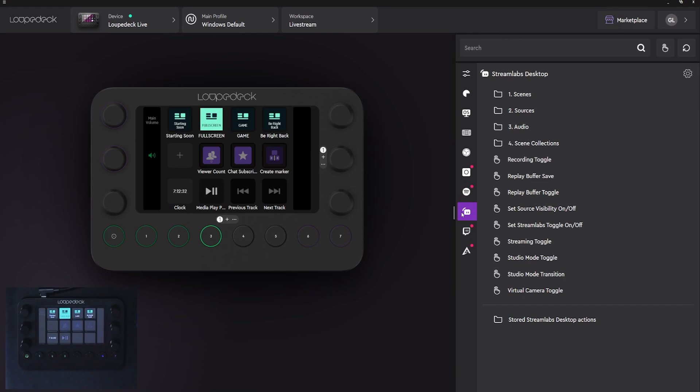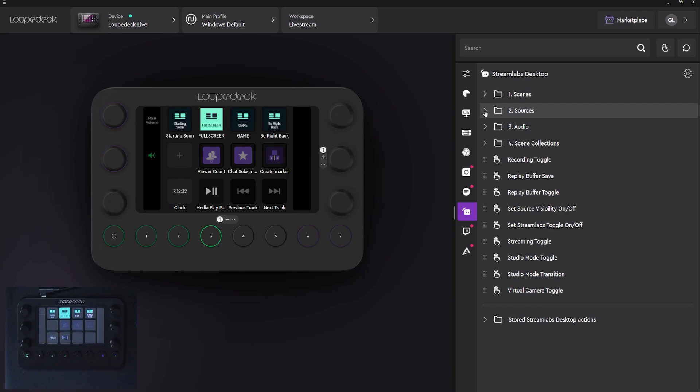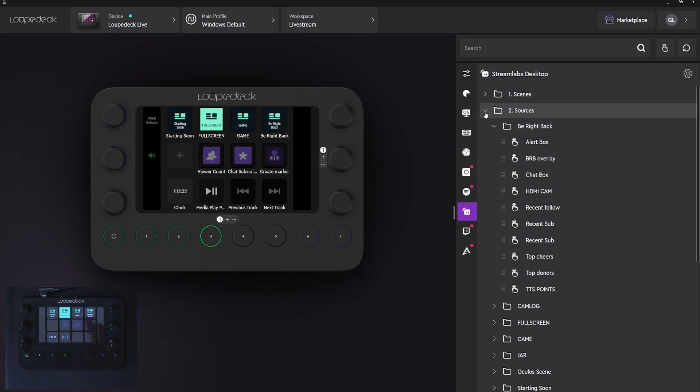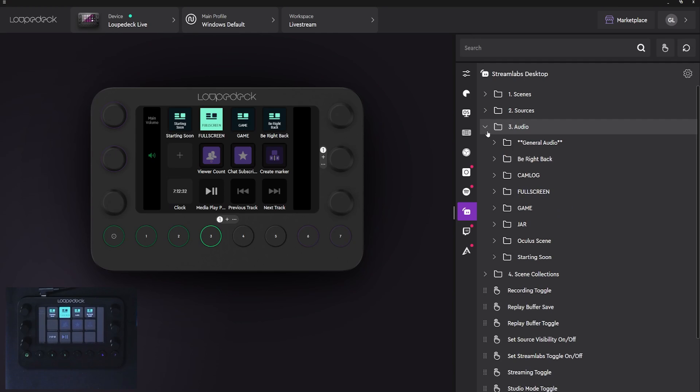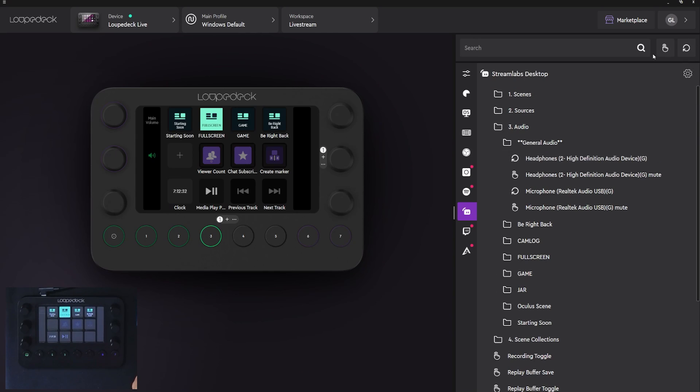Using software like Streamlabs Desktop to livestream, you'll immediately find a list of your scenes right there. All you have to do is drag and drop — this is how we get our starting soon screen right there. Under that, you'll find individual sources to turn them on or off regardless of the scene. We also get a specific dropdown for our audio. Under general audio, you're going to find your headphones, your microphone — the most important things. You can filter by type of action: press actions and rotate actions, which you control with the knobs.